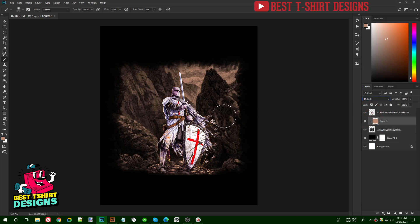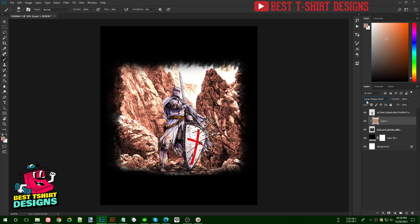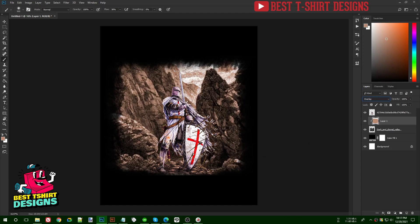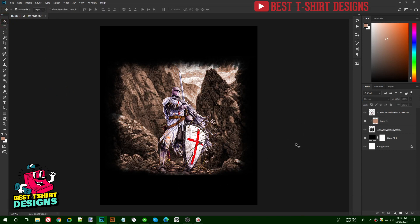Multiply brings them into a similar color range. You can play with blending modes to find what fits best. I think Overlay looks interesting — yes, that's good. Now they're matching better and look like a similar style soil color.